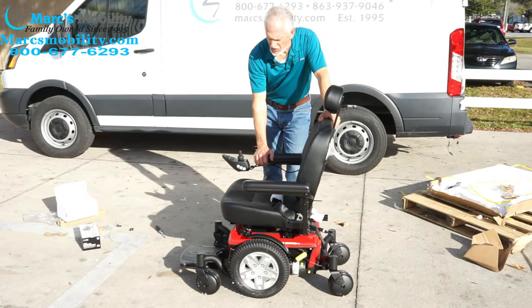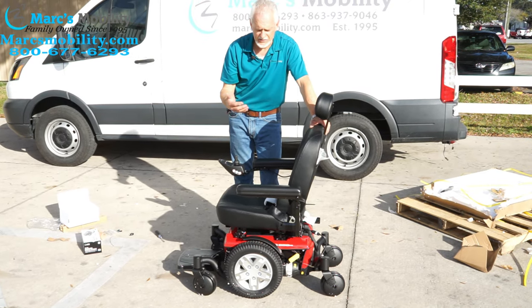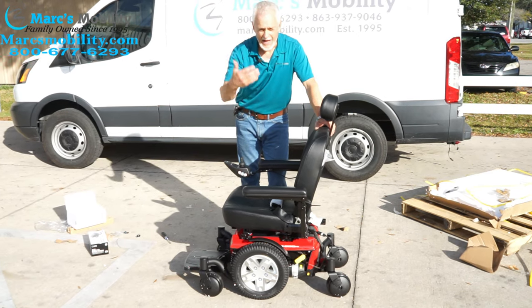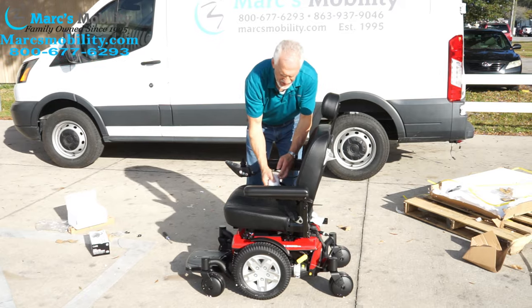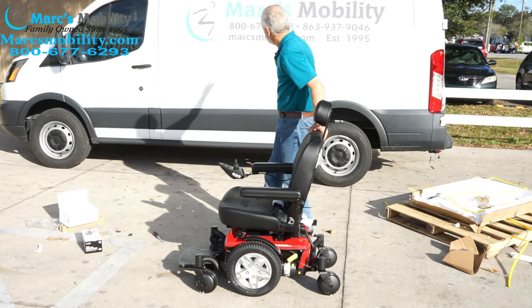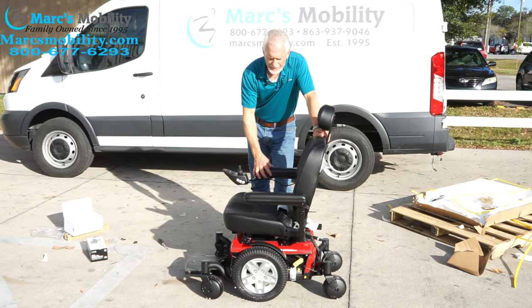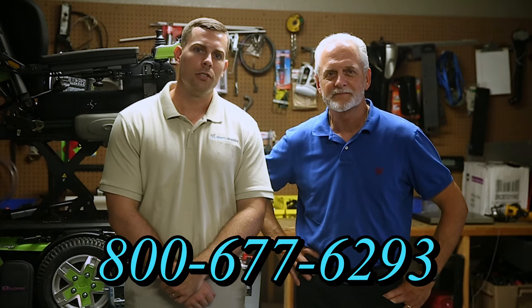So this is how you put the Jazzy 600ES out of the box. Hopefully this was helpful to you. If you watch the video two or three times, you'll see how easy it is to put together — though I'd give yourself half an hour to 45 minutes. Your safety belt is here on the seat — just take the cover off. If you have any questions, give us a call at 800-677-6293. We're a family-owned business for over 25 years with many products available. You can also visit us at www.marksmobility.com.